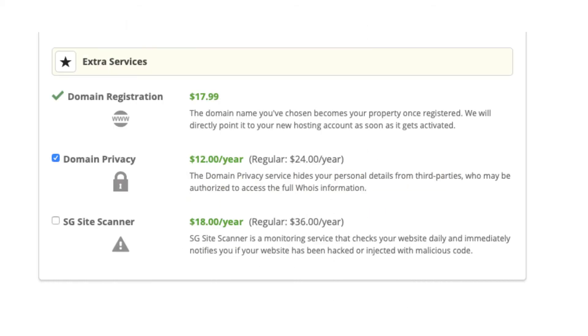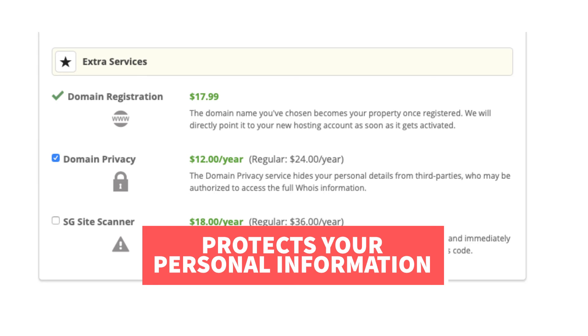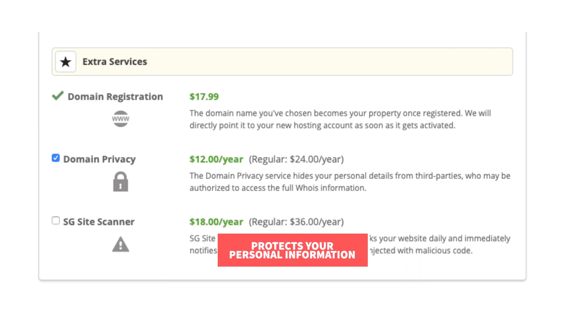Next you'll see extra services — these are optional services offered by SiteGround. If you chose to register a domain name with SiteGround you'll see domain privacy. I highly recommend going with domain privacy as this will protect your personal information from the public and can protect you from getting lots of spam and telemarketers. When a domain name is registered, it is required that your personal information be included in the public WHOIS database. By choosing domain privacy plus protection, instead of your information showing, it'll show SiteGround's information, protecting you.